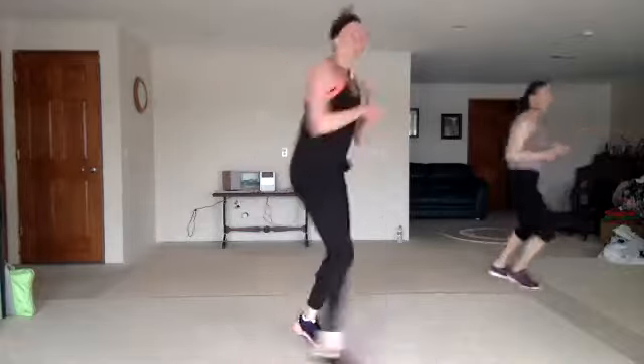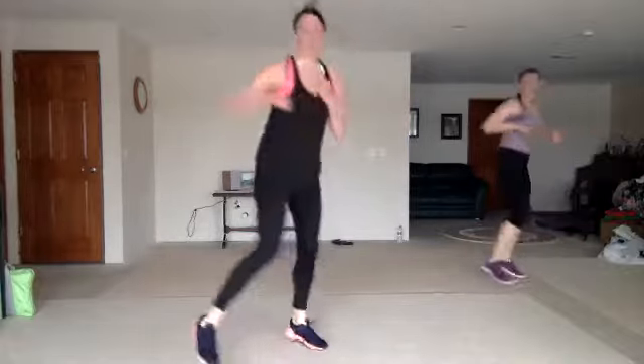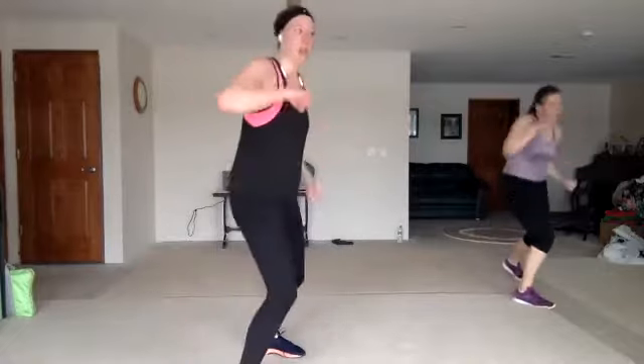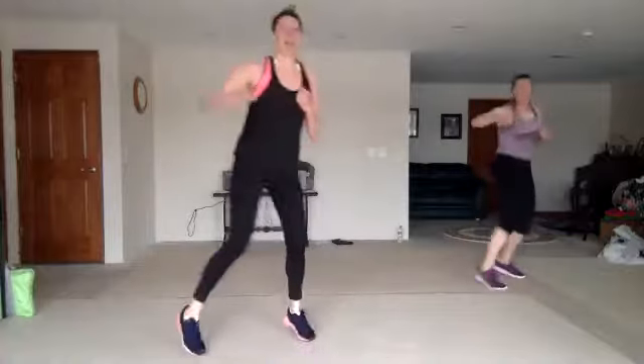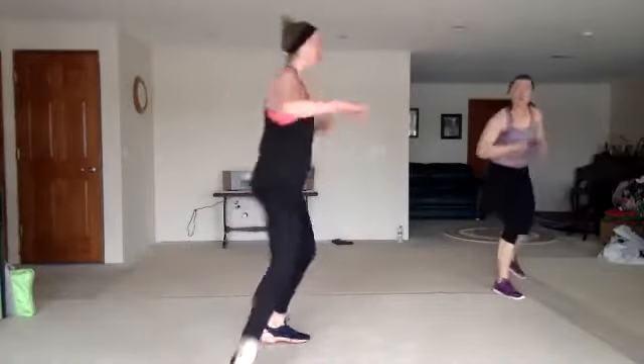Jab to the corners. Jab, cross, hook, up. Jab to the corners. All right, we got front, back, twist. Jab, cross, jab, knee. Flip it. Back. Good.